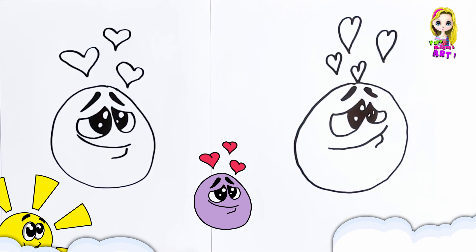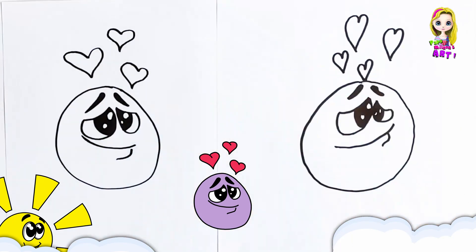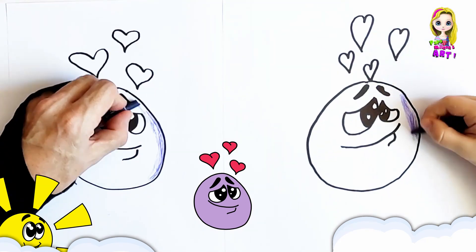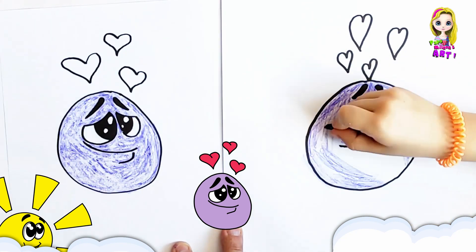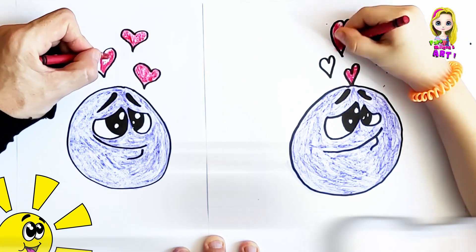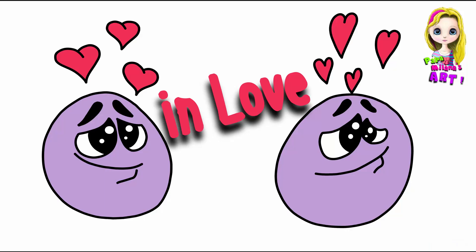Beautiful. And these are emojis. Thank you for drawing with us. Please don't forget to click the like button and subscribe to our channel. And we'll see you soon. Bye-bye.